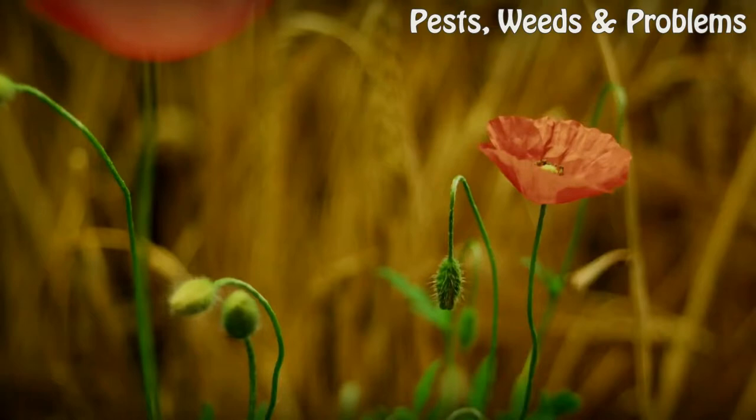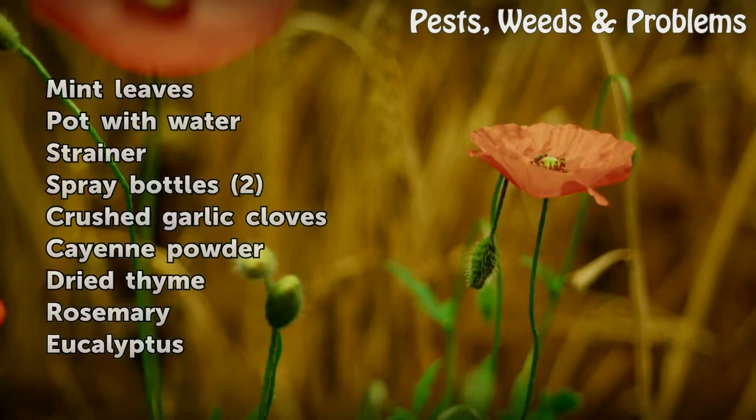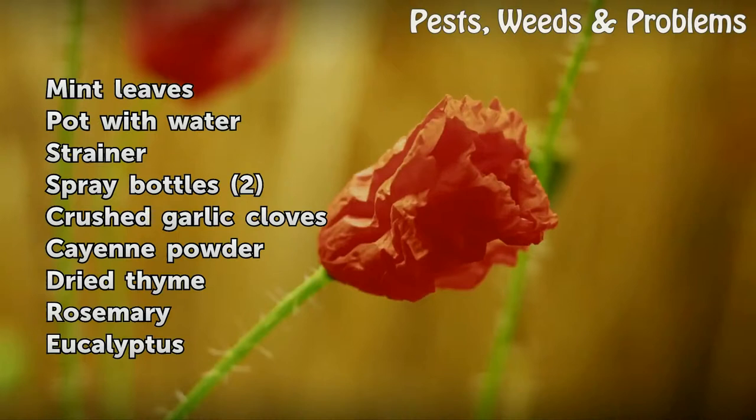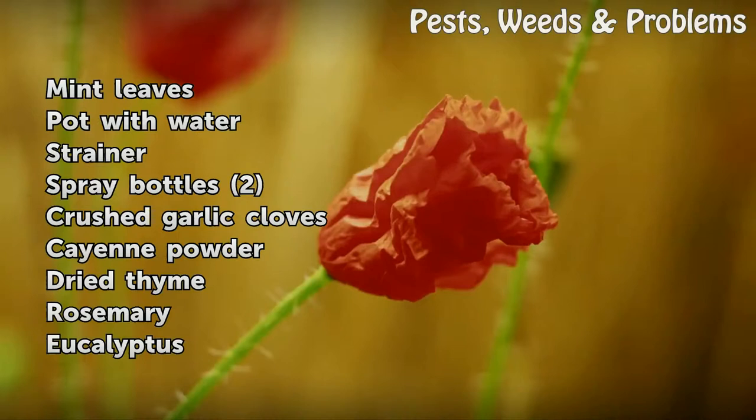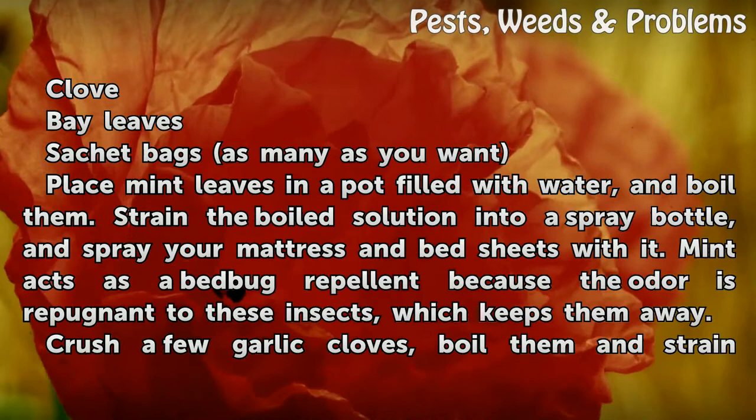Things you'll need: mint leaves, pot with water, strainer, spray bottles, crushed garlic cloves, cayenne powder, dried thyme, rosemary, eucalyptus, clove, bay leaves, and sachet bags — as many as you want.